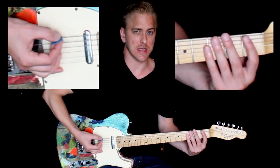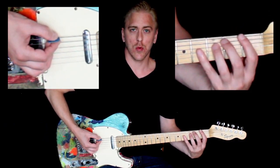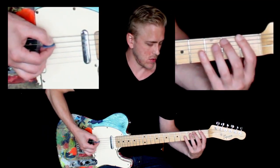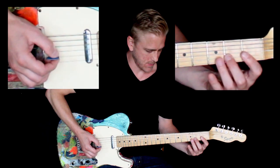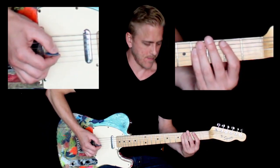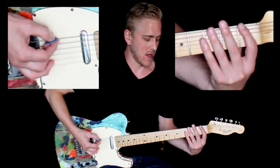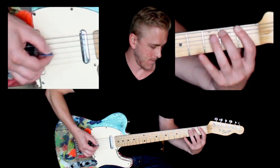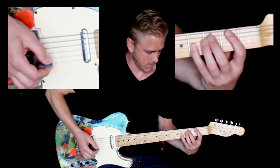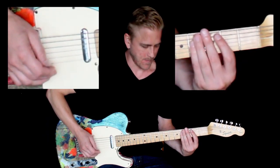Let's do that again at a fast tempo. It doesn't matter if you play exactly the speed that I play — you're just challenging yourself to play a little bit faster than last time. Here we go. One, two, ready, go. Yes! Let's do it again. One, two, ready, go.